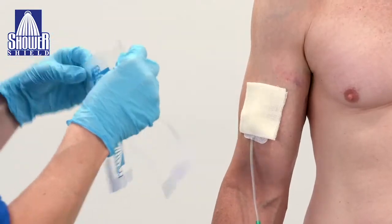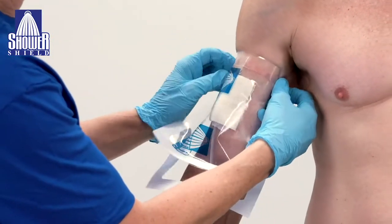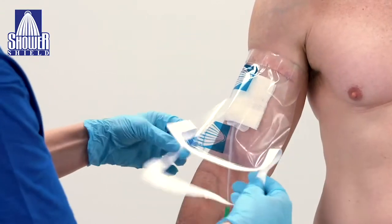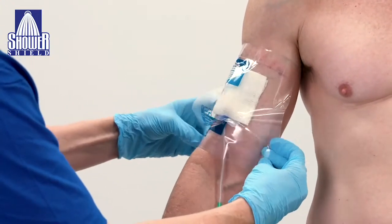Remove the paper backing from the top edge of the dressing and apply the top edge just above the dressing before sealing the bottom edge. Next, apply the bottom edge just below the bottom of the dressing.